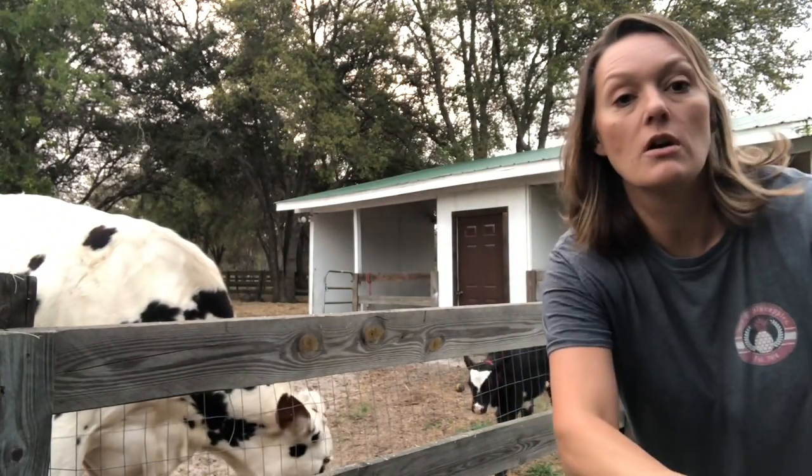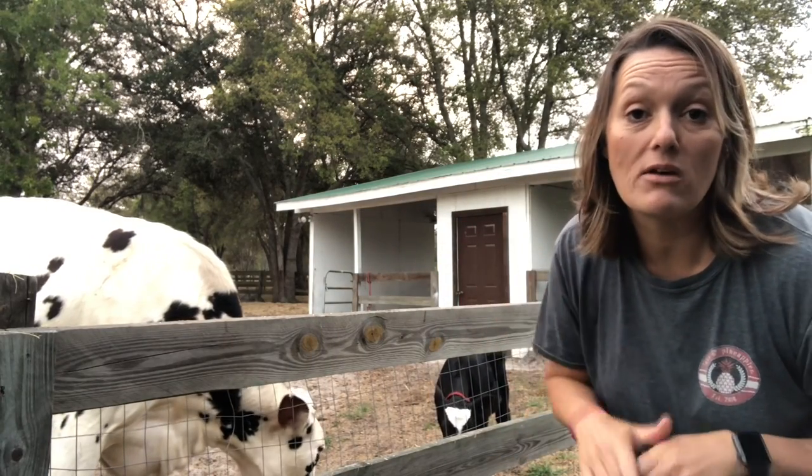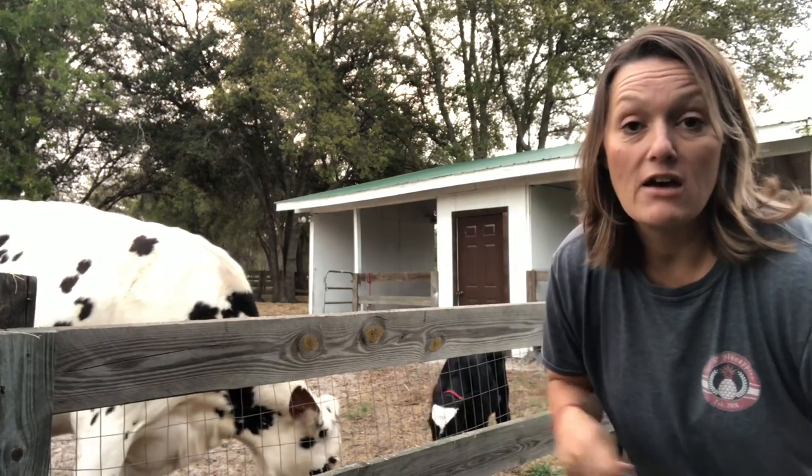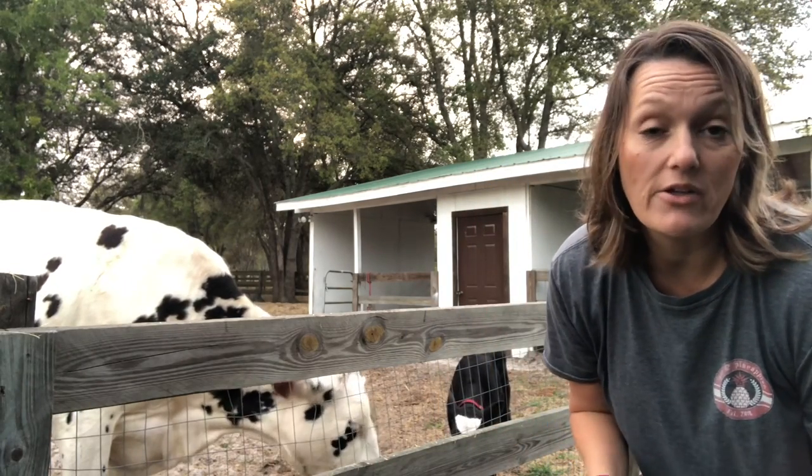Make sure you always cut off your hay strings or netting if you're using a big round bale before putting hay out for your cows. If they eat this stuff it'll get twisted up in their gut and it'll kill them.